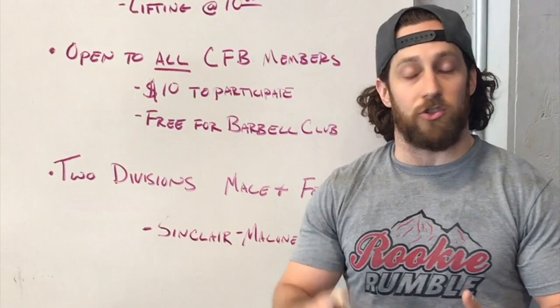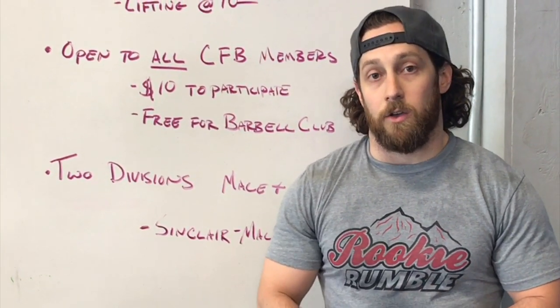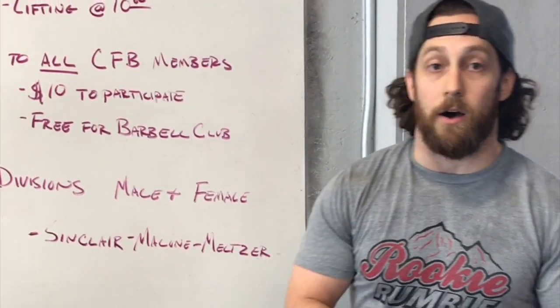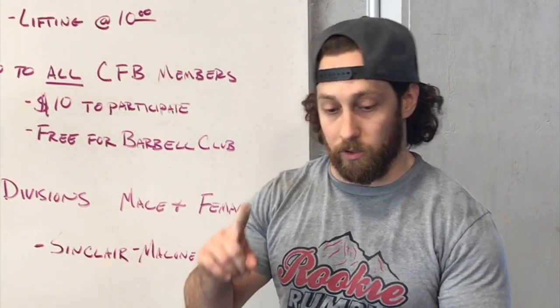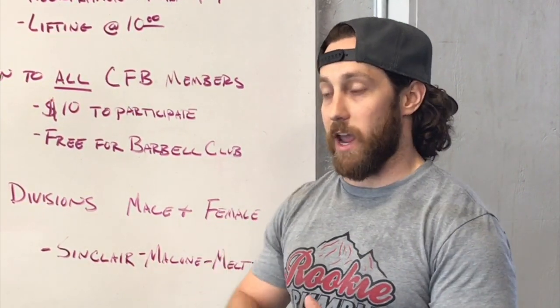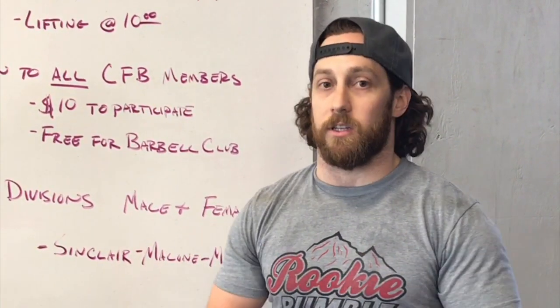There are going to be two divisions — male and female. The way we're going to score that is using what's called the Sinclair Malone Meltzer formula, which basically puts everybody on the same level. No matter your lifting age, weight, or how much weight you put up — everybody's going to be on the same level.